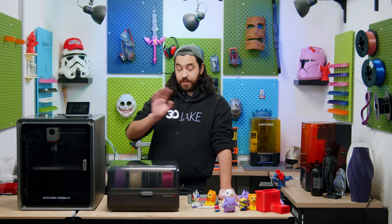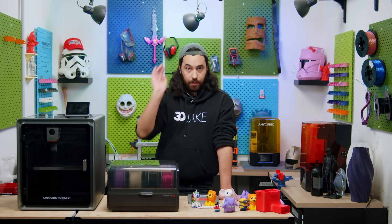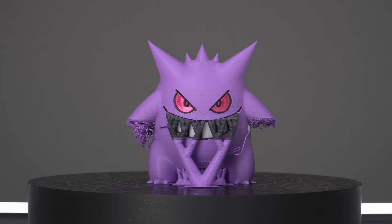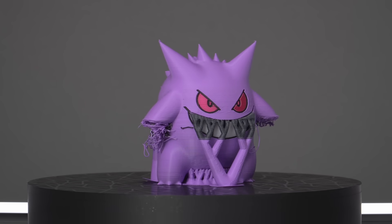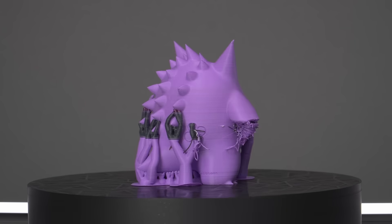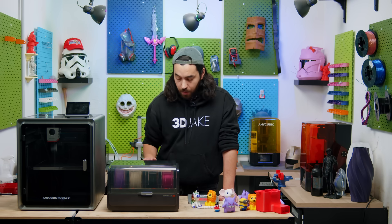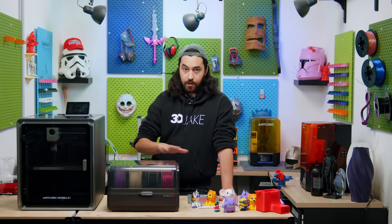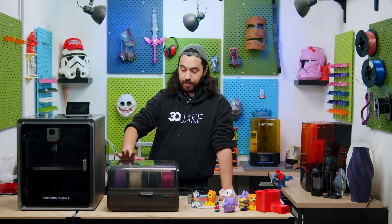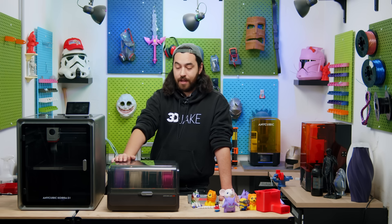I tested this, and for the first test, which was literally just me knocking the model off the build plate, it worked perfectly — it paused the print and was fine. However, later on I had a support fall off this Gengar, resulting in a small spaghetti mess, and the printer continued printing until completion. Tangle detection worked perfectly every time — I tested it multiple times and have zero issues. Even when I accidentally tested it, it worked fine.